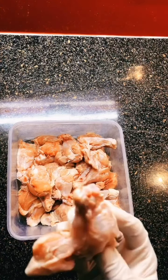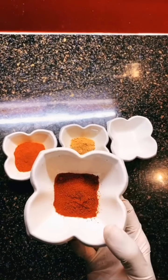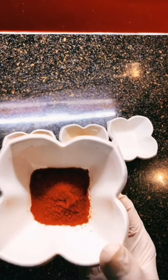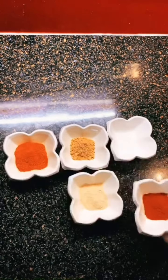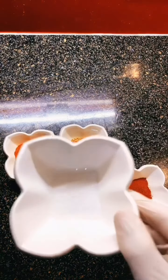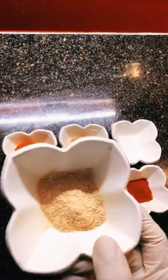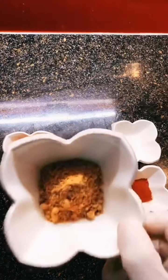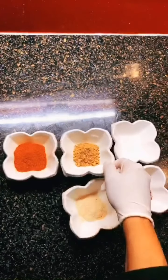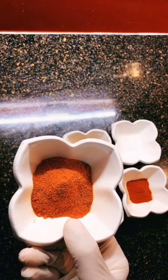Now we're going to marinate it. The things you'll need to marinate with are a teaspoon of red chilli powder, a teaspoon of salt, a tablespoon of garlic powder, a tablespoon of ginger powder, and also a tablespoon of chicken tikka masala.